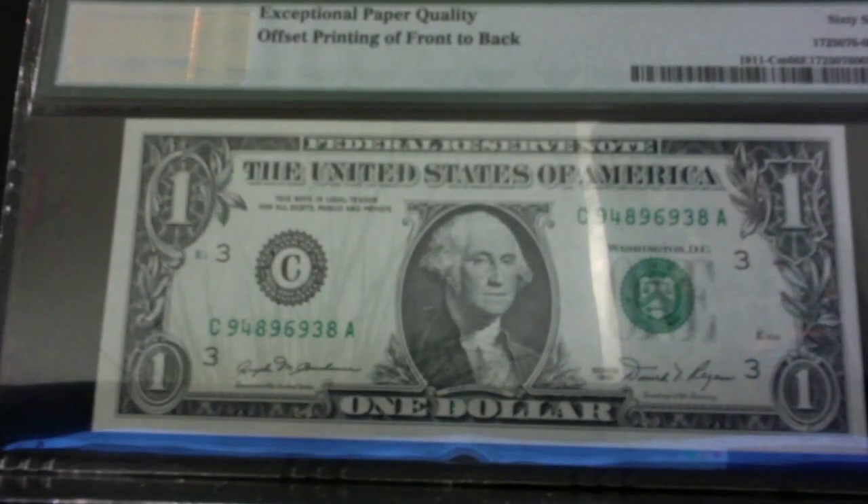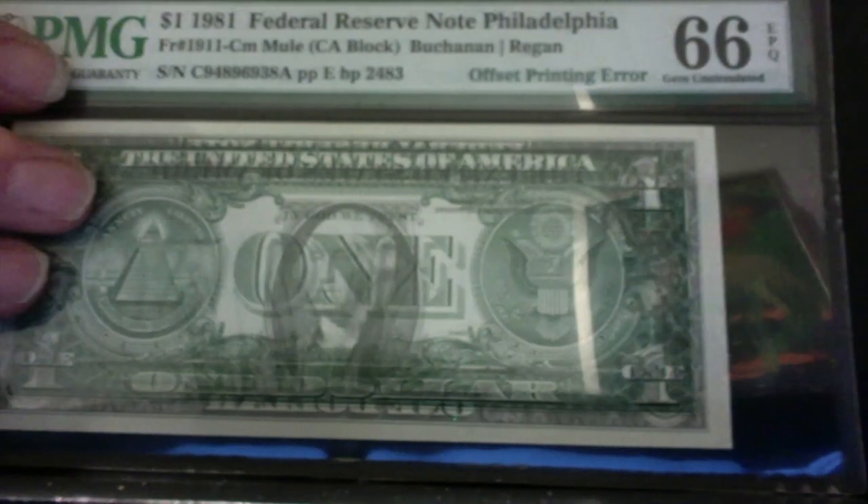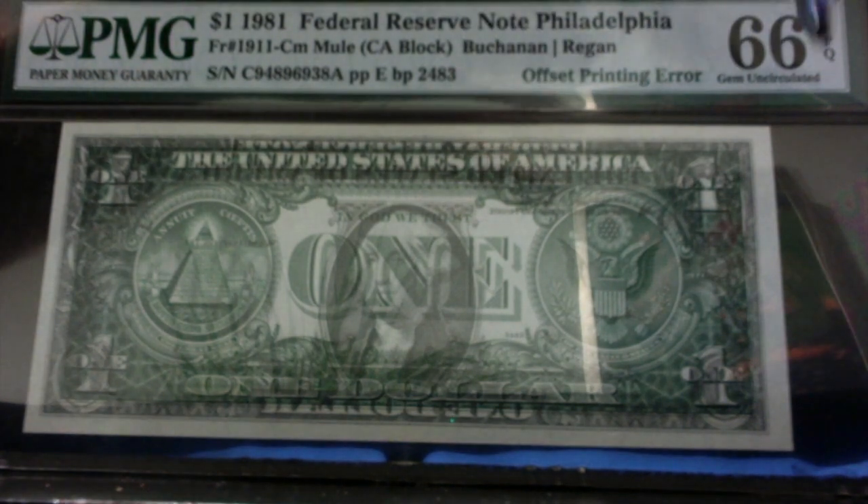Then we have just a regular old looking note, except if you turn it over — this is a 1981, by the way — if you turn it over, you have George Washington on both sides. This is where it picked up ink from another sheet of paper and it was transferred. It was grabbed right away, it's uncirculated, and I had it graded — you can see that it's PMG 66.